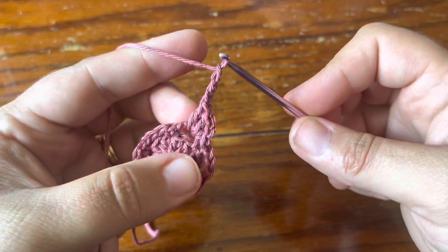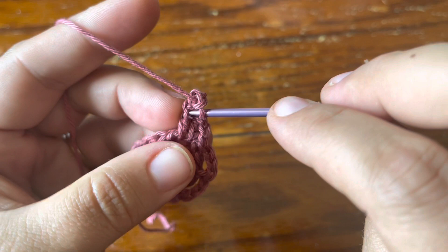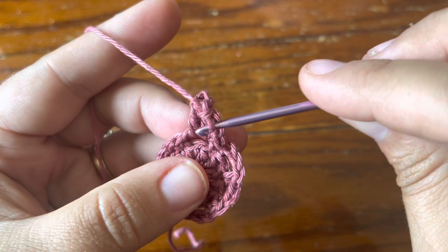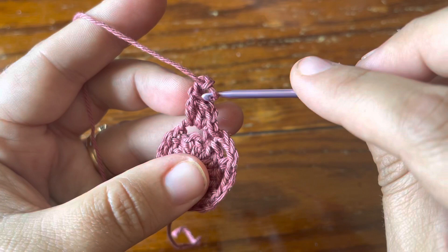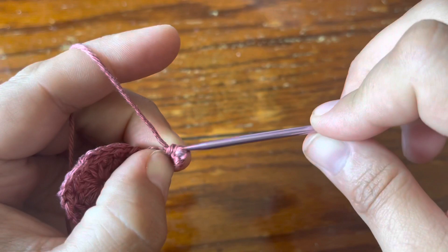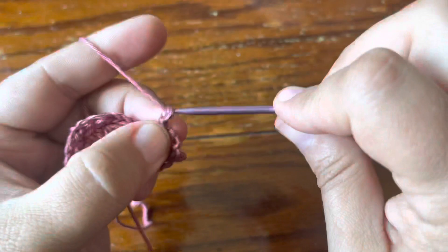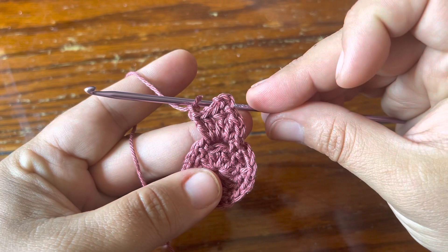Chain three and then you're going to make a single crochet in the top side of the previous stitch, which is a double crochet. Go straight into it from the side — a double crochet has a bottom half and a top half, so go just straight into it from the side, not from the top, and make a single crochet to close your picot. Then make two double crochet in the same chain space and chain one — that's how your first petal looks.